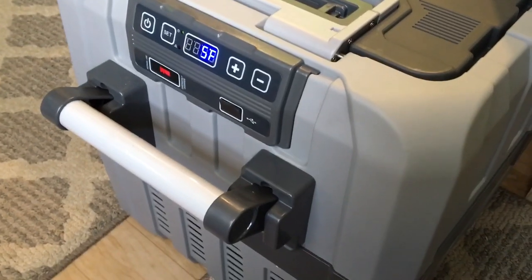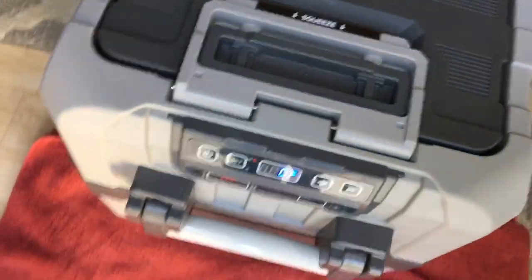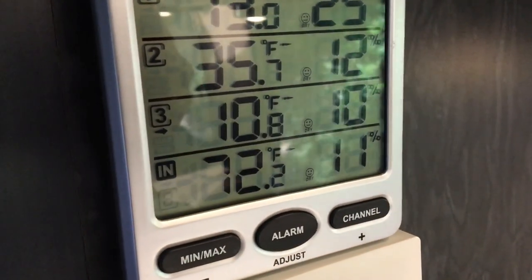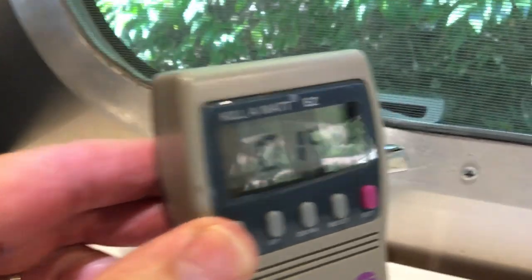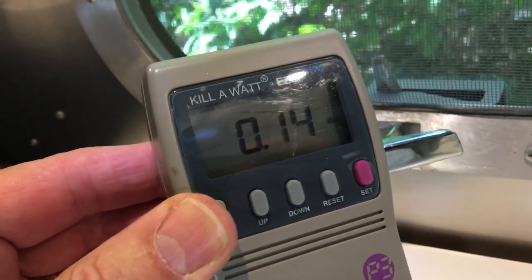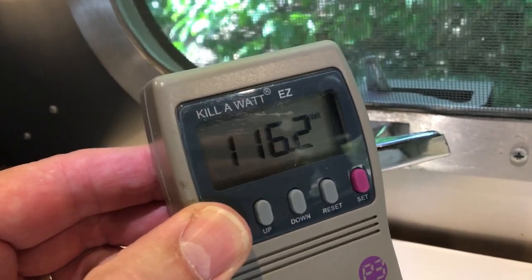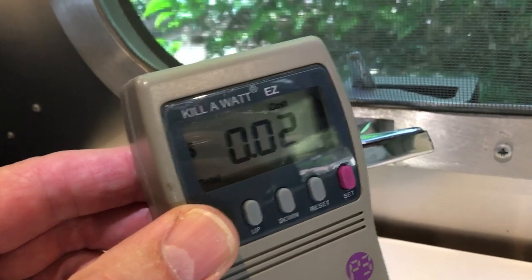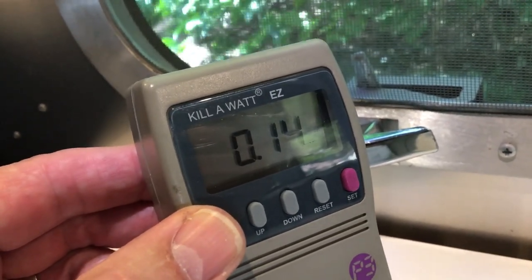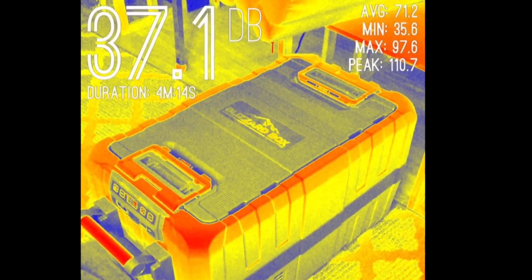Six hours later the thermometer shows 10 degrees. The watt meter reads 0.14 kilowatt-hours over six hours. At 19 cents per kilowatt-hour, that's about two cents for six hours of operation. Outside it's windy but decibel levels are still respectful — operating at about 37 dB at rest, and with the compressor on at 5 feet it's about 44 to 45 dB.